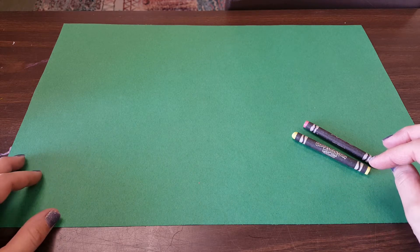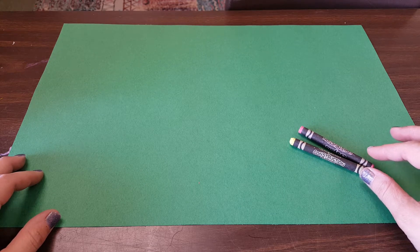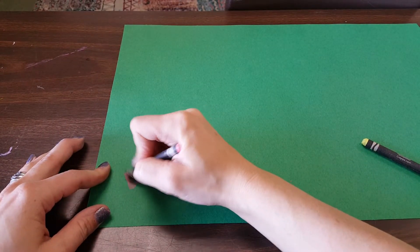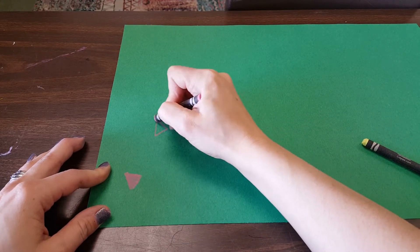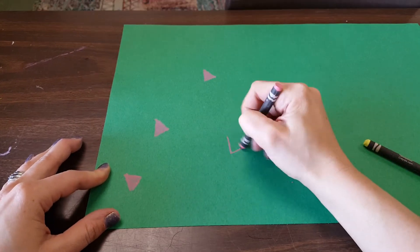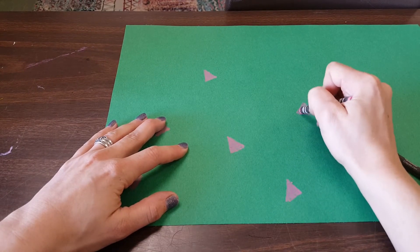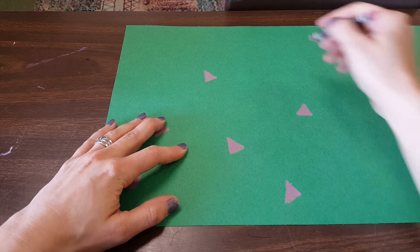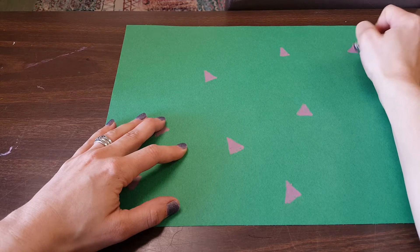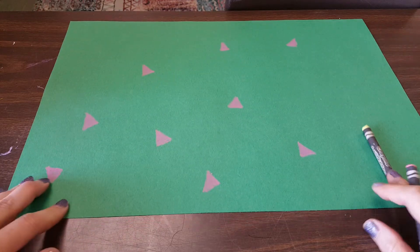You want to think about what kind of pattern you want your lizard to have when you're done. We're using construction paper crayons because they turn out really nicely on the green construction paper, and we don't want to use Sharpie because it will bleed through. We'll leave Sharpie for last when we add things like eyes onto the lizard's head. Start by filling both sides of the paper with a pattern — remember that a pattern repeats. I'm going to take a minute to fill this green paper with a pattern.